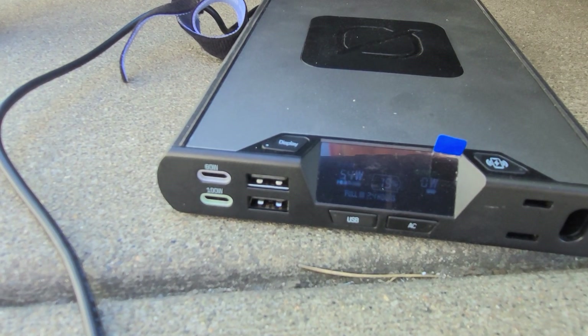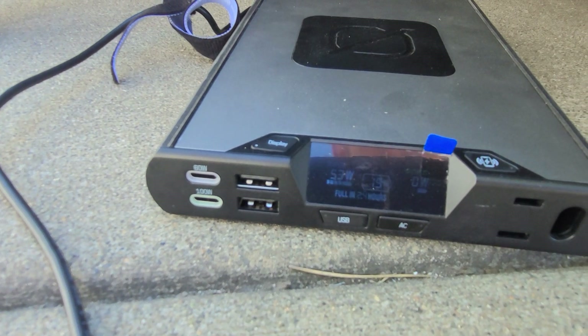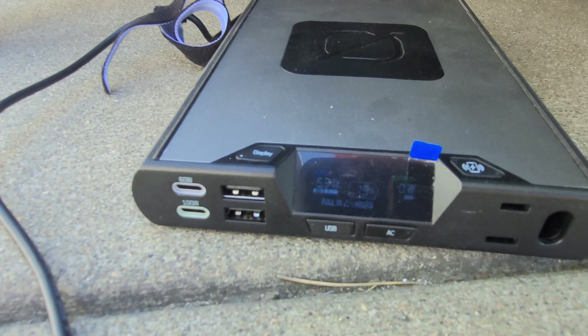So a 100 watt panel putting out 54 watts is just slightly over half. From my observations, these panels in good sunlight — the best you think you can get, well-positioned and clean — do anywhere from 50 to maybe at most 65% of their rated output.